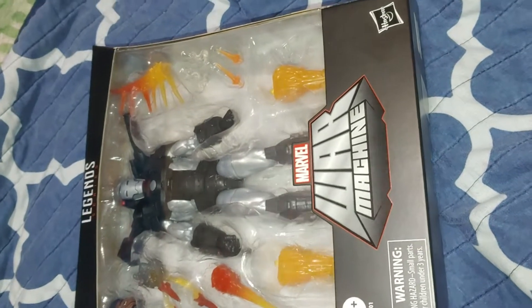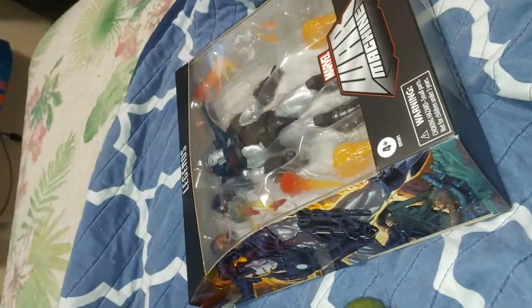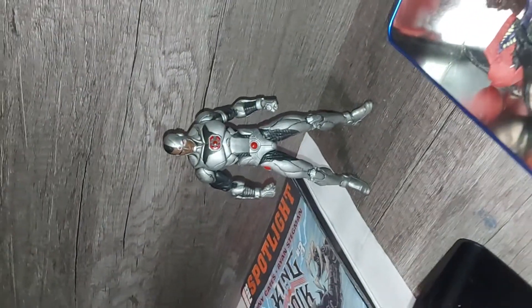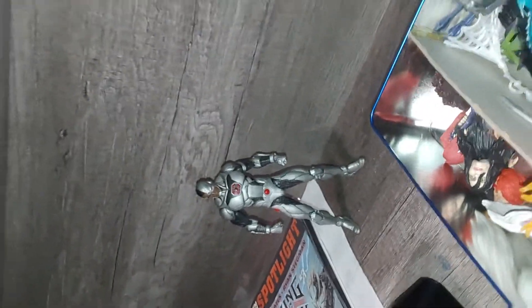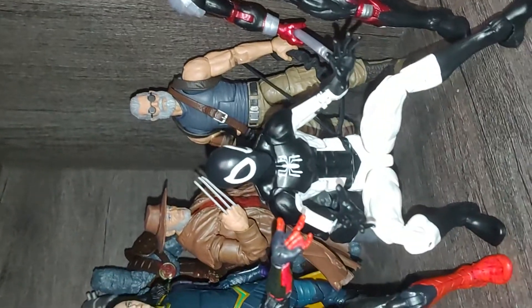I have a War Machine that I'm going to be unboxing on my TikTok account, and I'm going to show you how it looks in my other video. I also got a Cyborg, and I don't really have any other DC characters — I just like Cyborg.